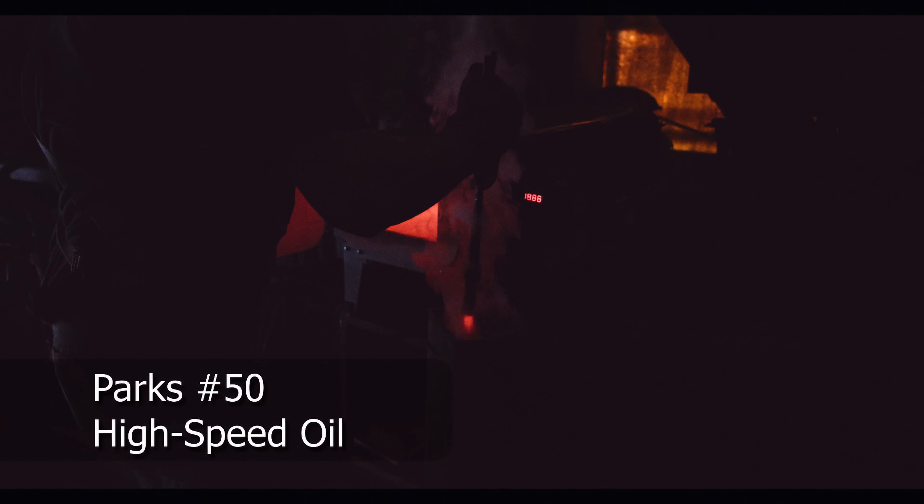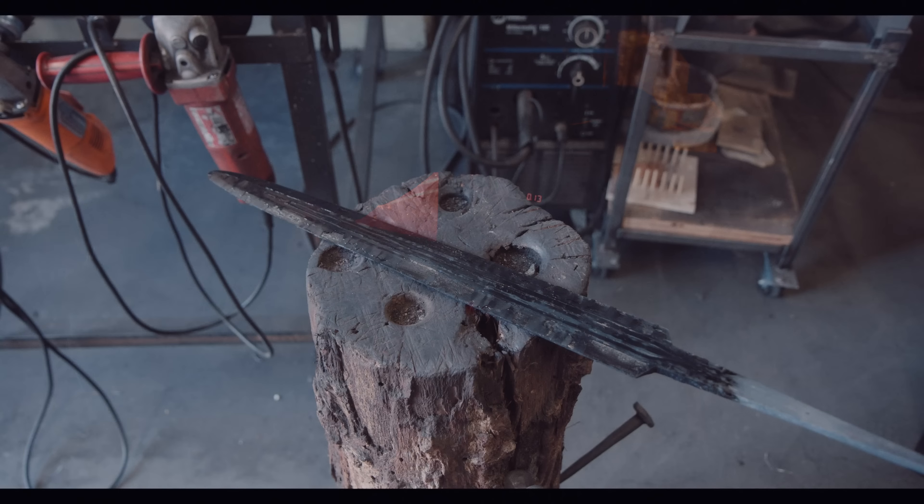Before quenching the blade, I quickly check it with a magnet to verify that it is no longer magnetic. When I insert the blade, I also move it up and down vertically to prevent a rapid transition of hardness in the tank. I am using Park's 50, which is a high flashpoint oil, and my quenching tank is also large enough so that the whole tank does not become too hot. Other oils with lower flashpoints are much more dangerous to use, so be careful.